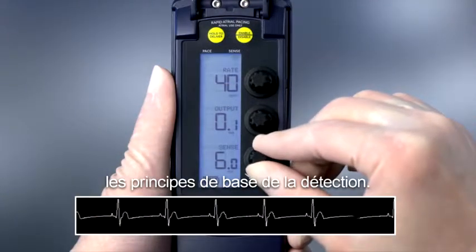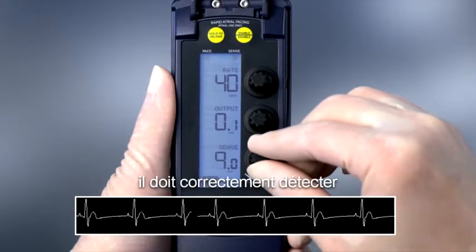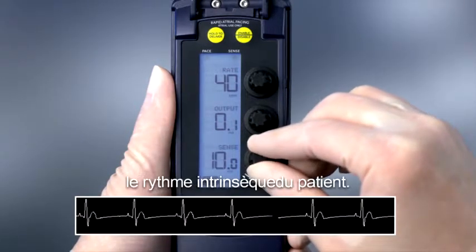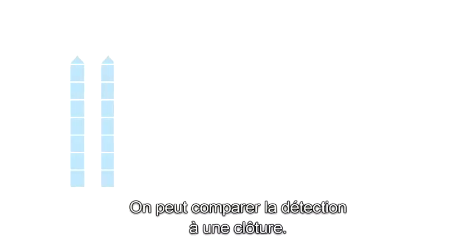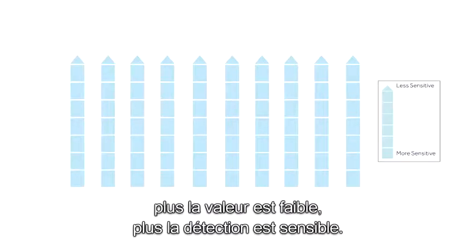First, we'll review the basics of sensing. For the pacemaker to pace at the appropriate time, it needs to sense the patient's intrinsic rhythm adequately. Sensing is like a fence. The higher the number, the less sensitive. The lower the number, the more sensitive it is.